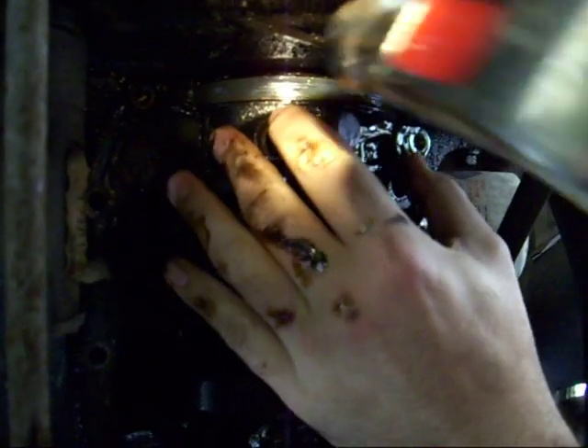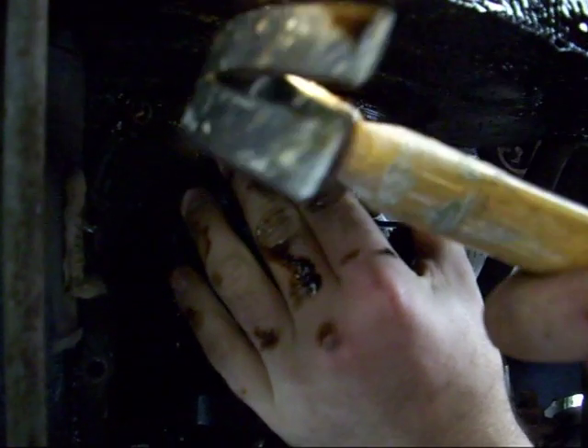Alright, that's starting to come off. Just keep working it back and forth, only slightly so you don't bend the oil pump drive.